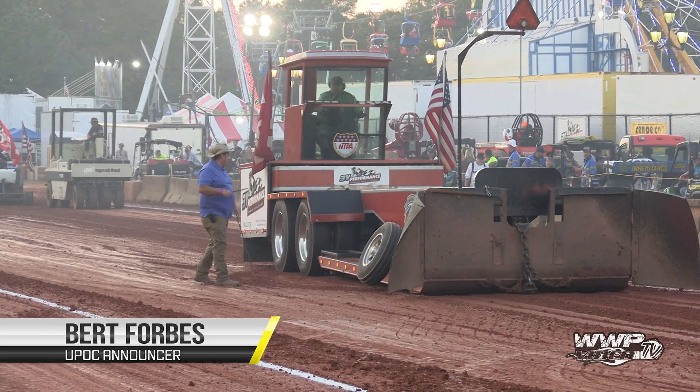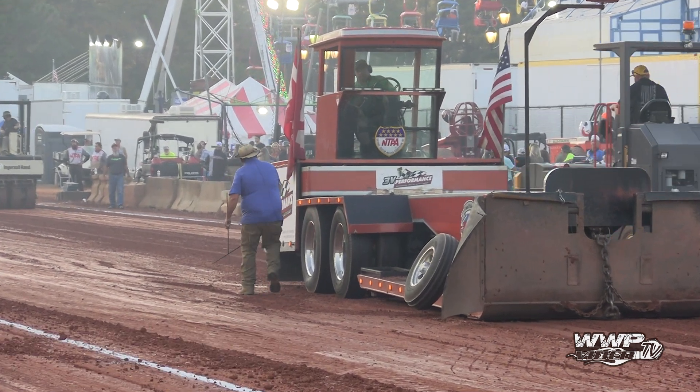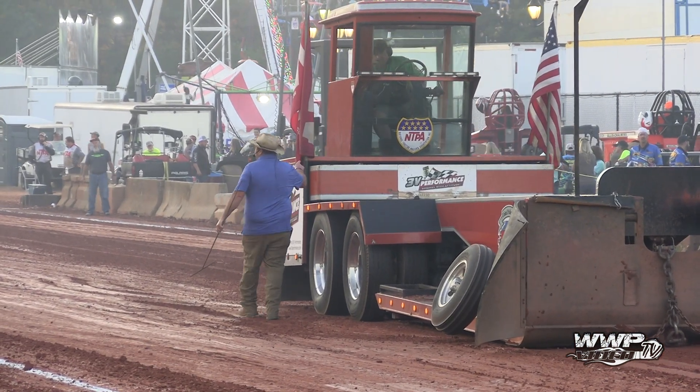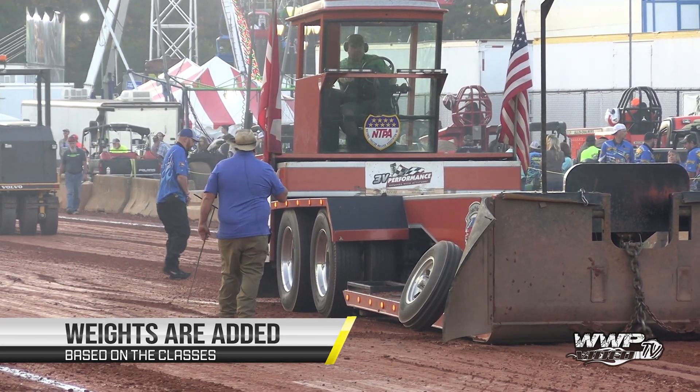I'm going to show you how the weight transfer machine works. All right, number one, if you look over here at the end, this box right here — it's got weights in it. Each one is about 1,200 pounds. The air is going to move that box up and we're going to watch something.